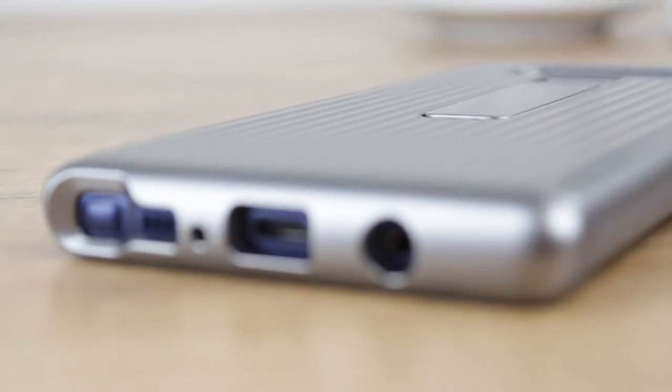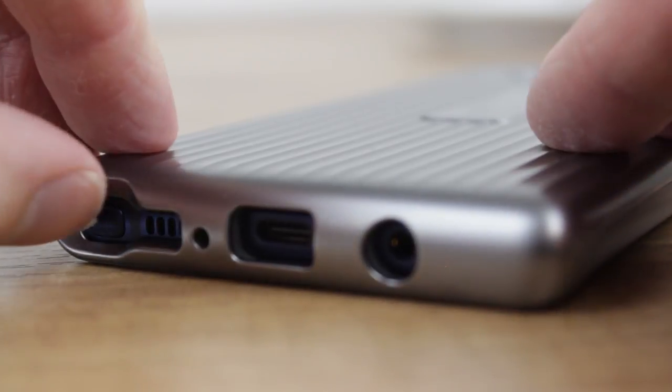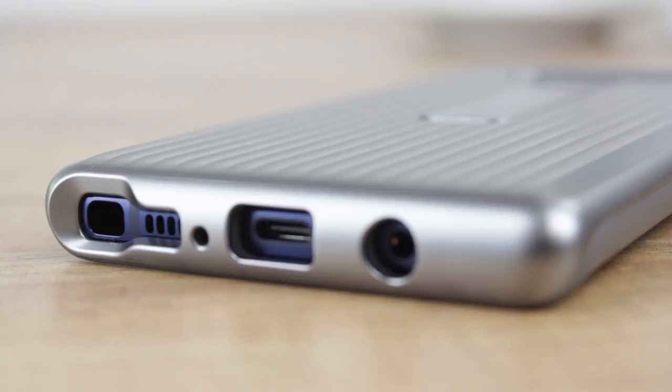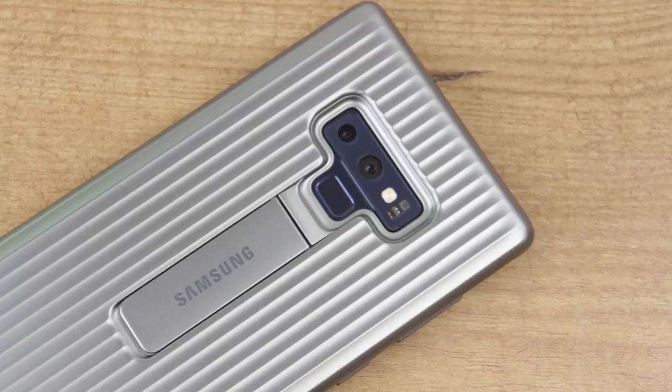Interestingly, the protective stand cover is the only official case to feature a closed bottom. But of course with this being an official case, Samsung have ensured nice and wide port openings to make access to the S Pen and your charging ports just as easy as it would have been without the case on at all.